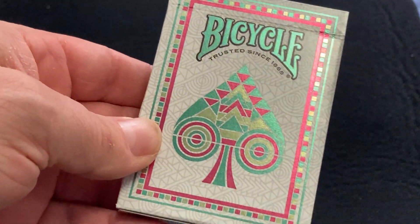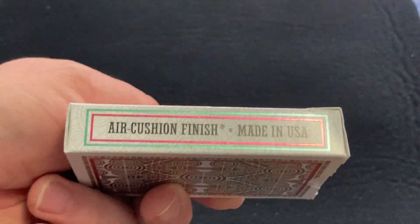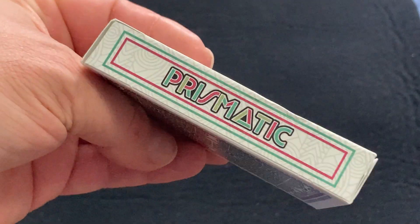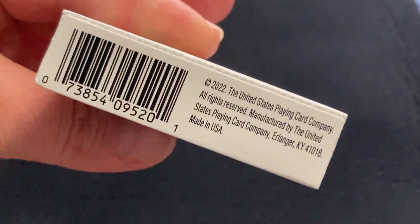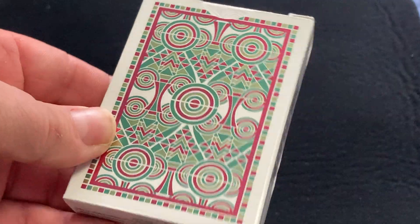As you can see, it's the Bicycle branding on the front — beautiful foil tuck case, very shiny. There's 'Prismatic' as the name on the other side, and on the top it reads United States Playing Card Company, with a copyright on the bottom. Apparently it came out in 2022, but I've only just seen it this year. And there is the back of the box — very beautiful.